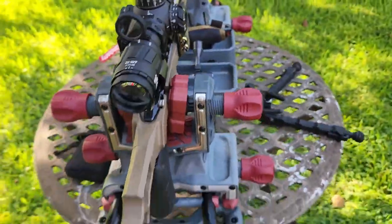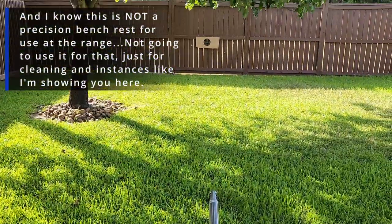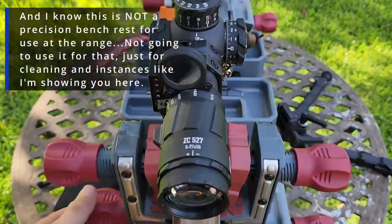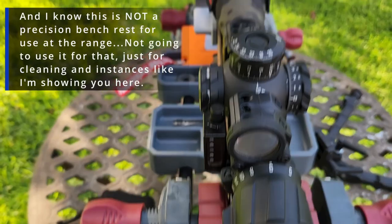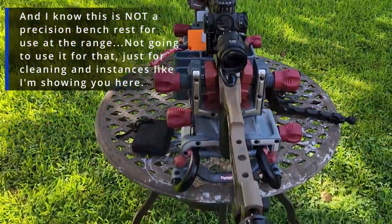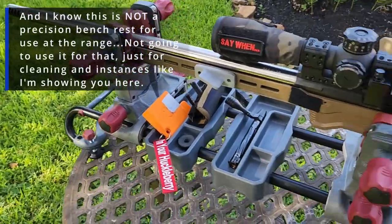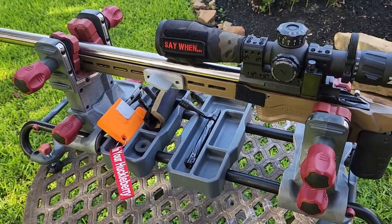Everything fits right there. I was zeroing on a target down on the fence, and my adjustments were easy to make with the knobs on the gun vise. I'm not getting anything out of this — I just really like this vise. It's really turned out to be a good investment.